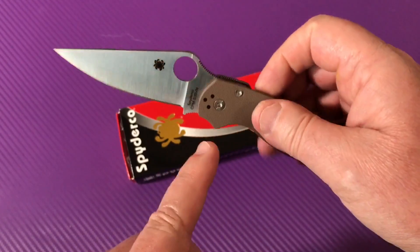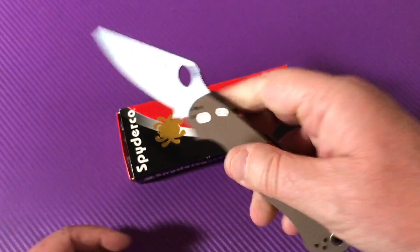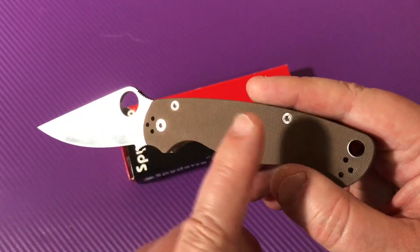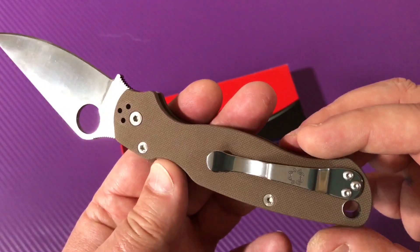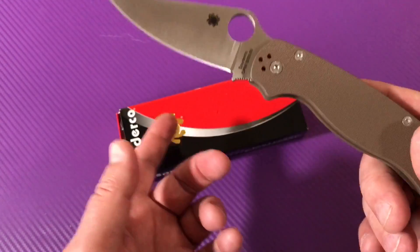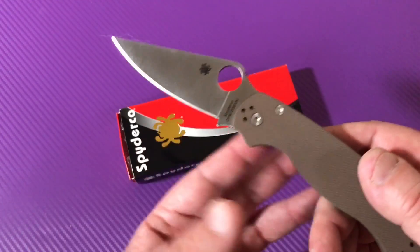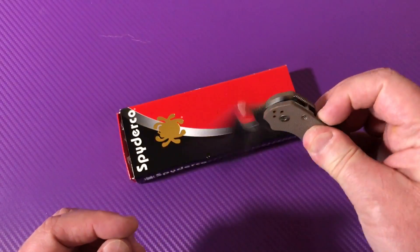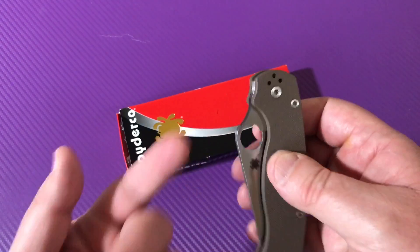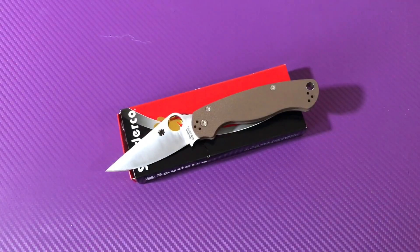This is the Spyderco Paramilitary 2. It's a Sprint Run. The S110V with the Burple scales — I just can't get into that. The S110V steel would be nice, but Burple? I like the blue that Bento Box does. I didn't know anything about them until three months ago, when a friend asked me to buy a knife for him. I went and got a blue Military for him — 215 bucks, S90V. Their Para is M390 with blue scales — that'd be the Para I'd want. Cool Sprint Run.